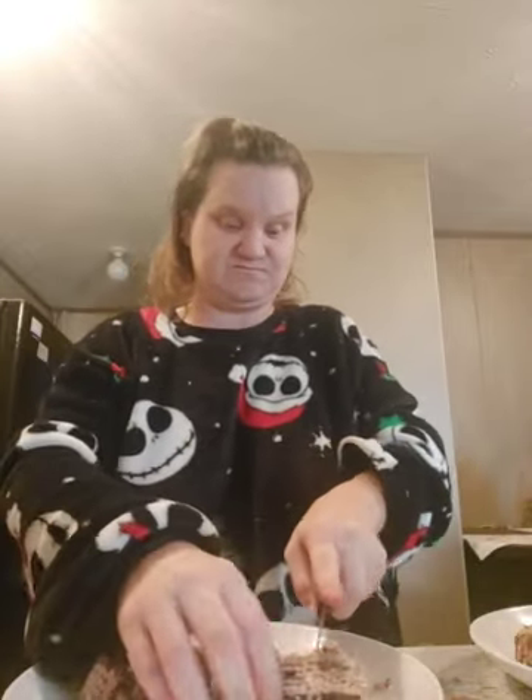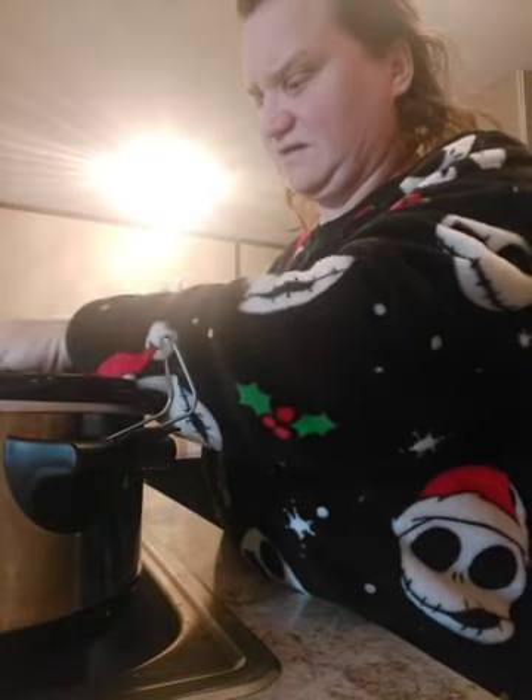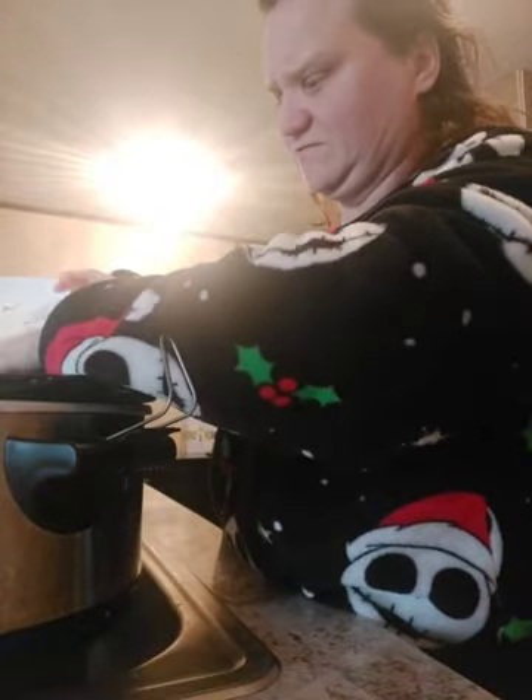Just about done. Alright, so we're going to move over — in goes the meat. It's already cooked so we're just basically preheating everything. It won't take that long for the noodles, about three minutes.